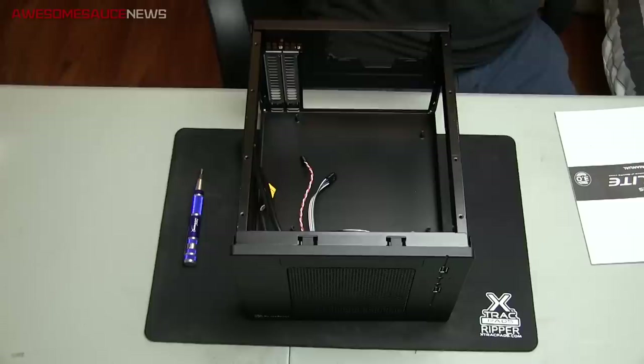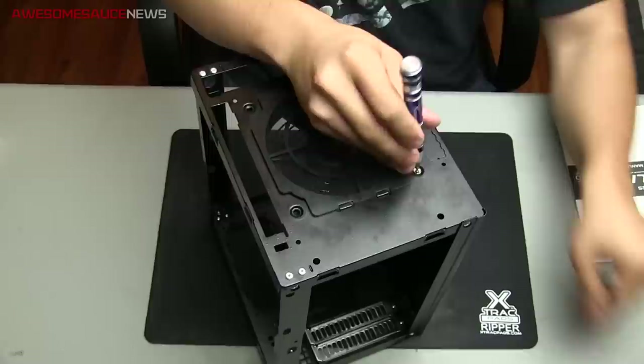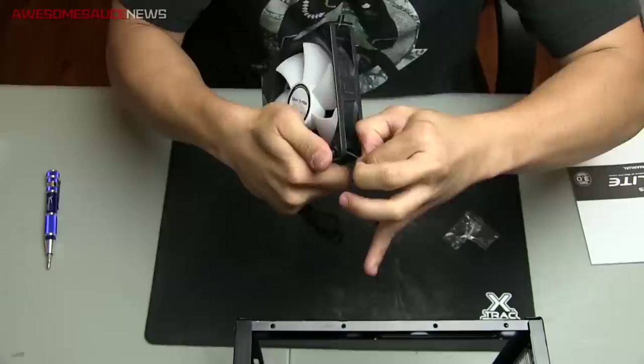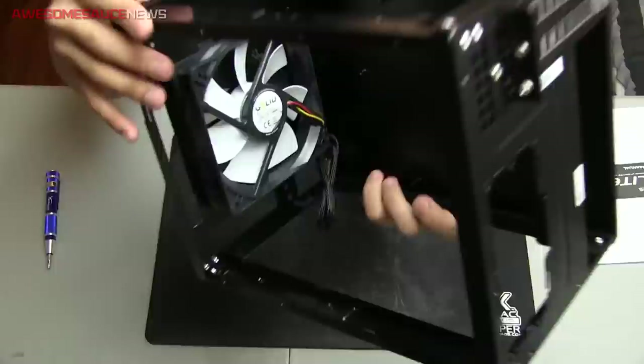Remove the optical cage and the front bezel. First step from here is to remove that stock fan and replace it with one of those Gelids. No problem with the fan — I actually really like the fan it comes with, it's just a little loud. So in comes the Gelid. It came with these four little rubber mounts to reduce noise and vibration. I had a little bit of a rough time getting them through those tiny holes, so I used pliers to pull them through. Worked pretty well.